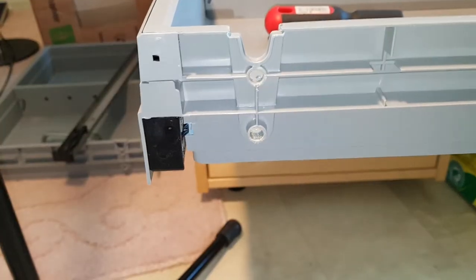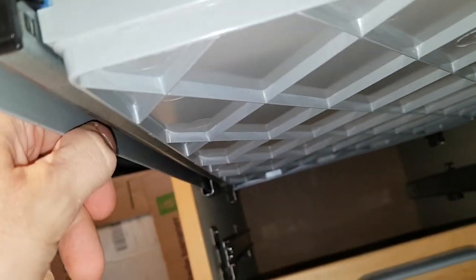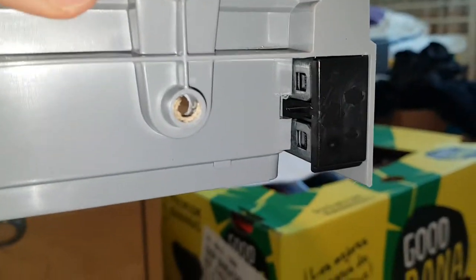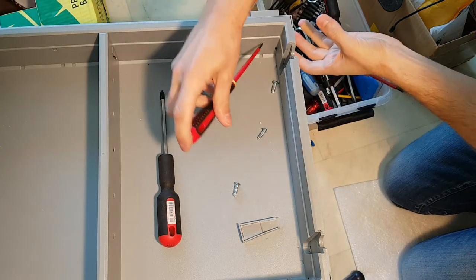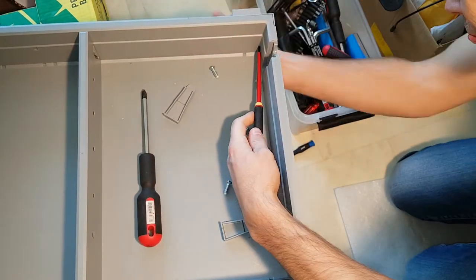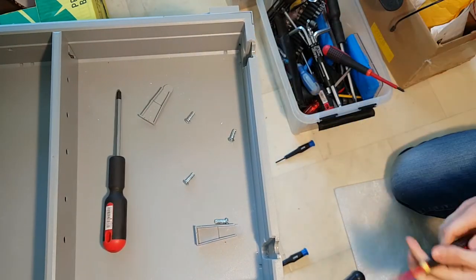Next step is removing this, because you've got this steel line here and it has to be released from the plastic. There's one there also. The trick to do this is to push on this while pulling. Pushing here and pulling — it's loose.